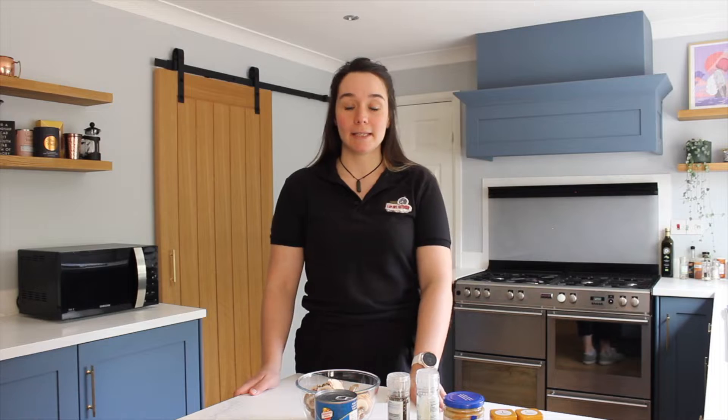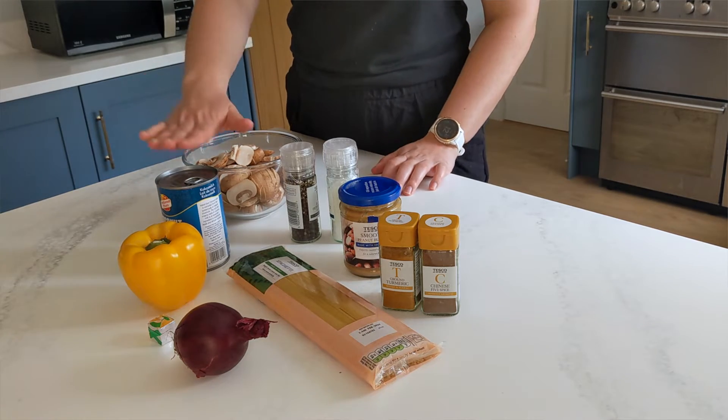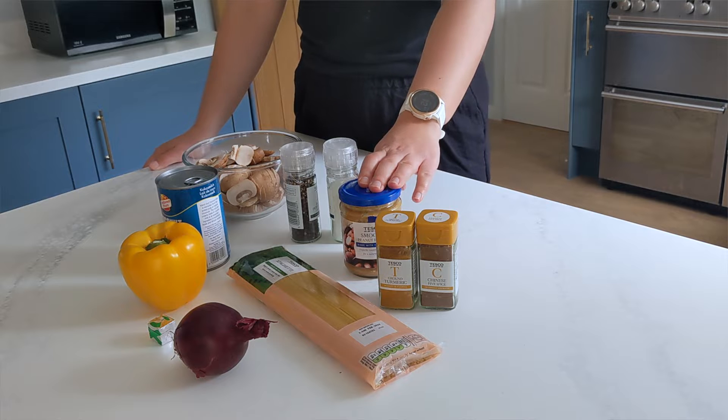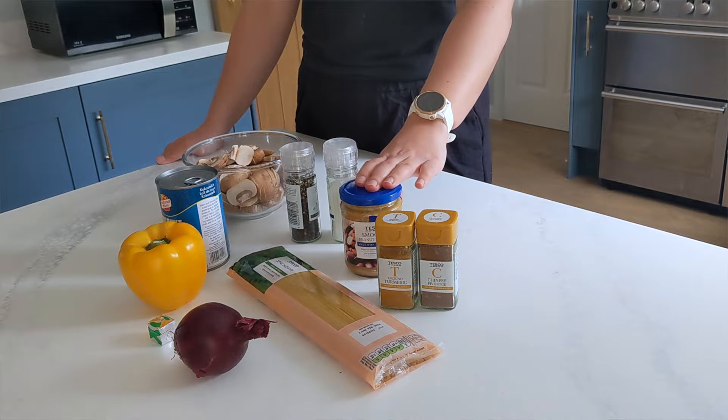I've got my ingredients here. I've got 250 grams of mushrooms, sliced, a can of coconut milk, a bit of salt and pepper, some turmeric and Chinese five spice. Peanut butter is optional — we just pop a spoon of that in just to thicken the sauce, but you don't need to put that in there.